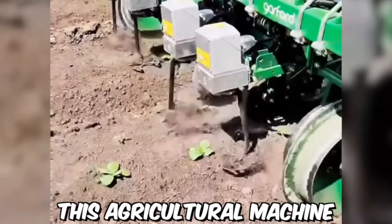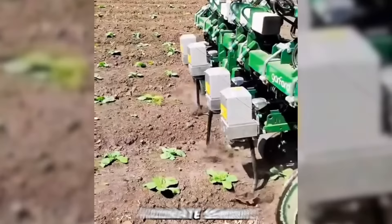This agricultural machine cultivates the soil only around the sapling without hitting them, thanks to super-accurate sensors.